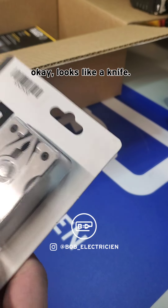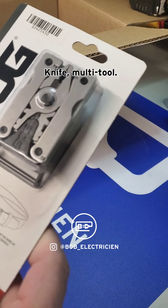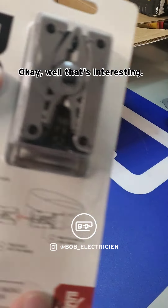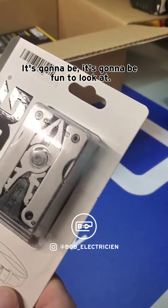Looks like it's a knife — a knife multi-tool that can be used as a belt buckle. That's interesting, that's going to be fun to look at.